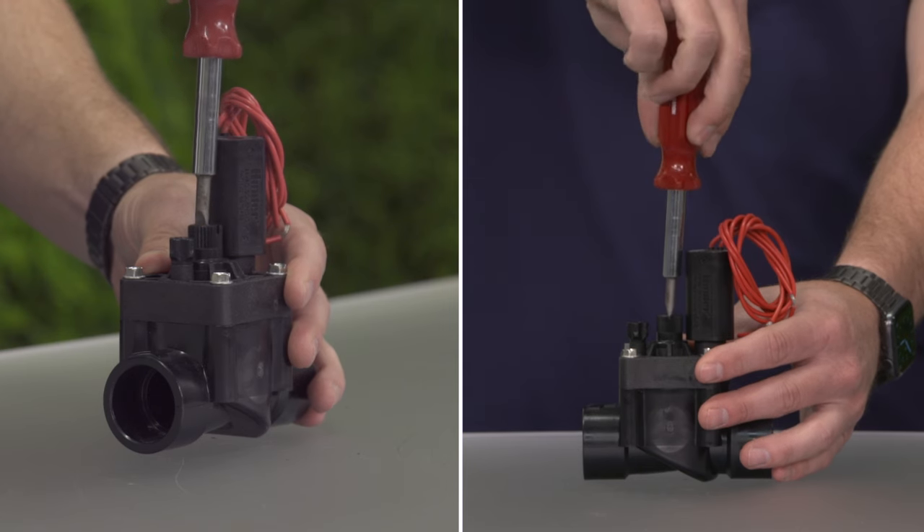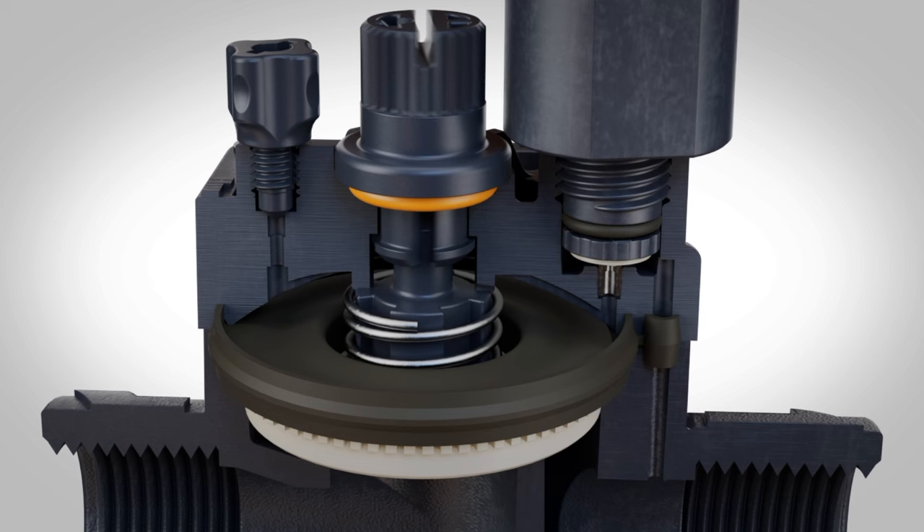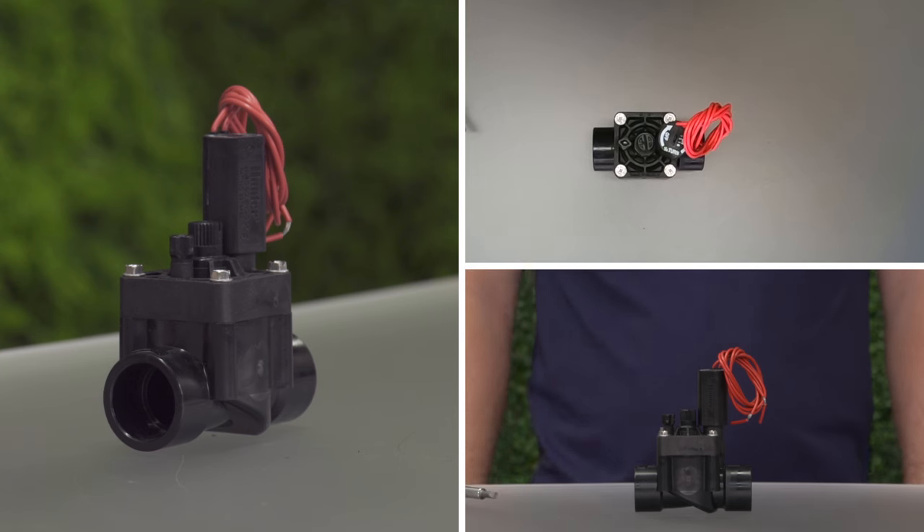At that point, the diaphragm is open, or lifted as far as it needs to be for the proper amount of water flow without negatively affecting the heads, but it's not open all the way, which would require a large amount of time to fill the top.